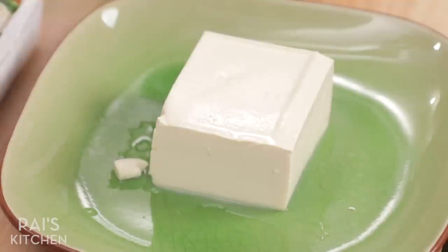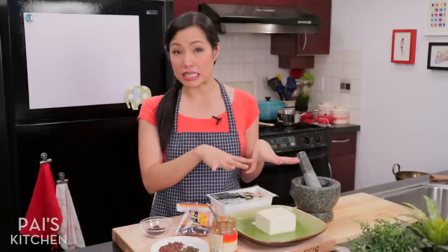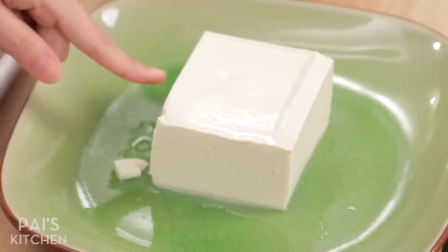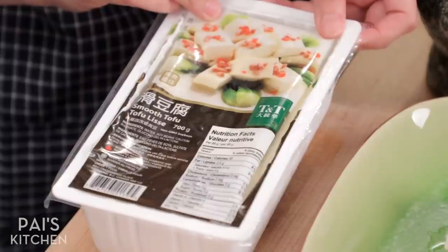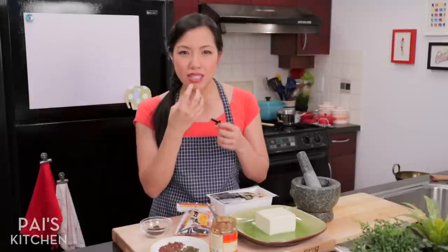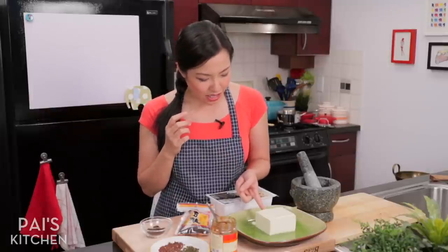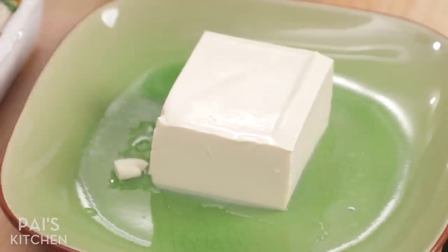Finally, I want to talk about the tofu. For this, you want something soft and silky, but the super soft one I find is too soft and will fall apart easily in your dish. At my store they call this smooth tofu — sometimes it's called traditional tofu — and it's got just the perfect amount of smoothness and softness. It's got just the right amount of wobbliness: it's not going to fall apart if you poke at it, but it's got a little bit of jiggle. That's what you're going for.